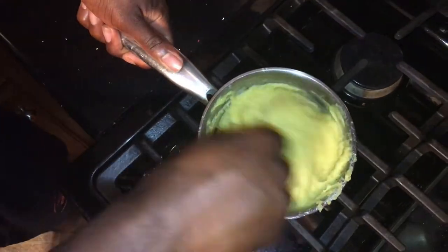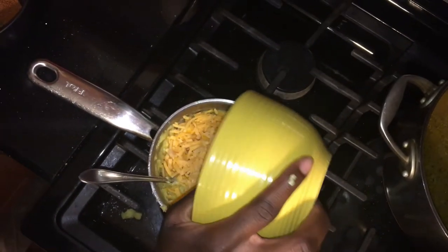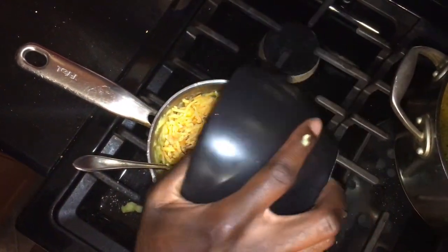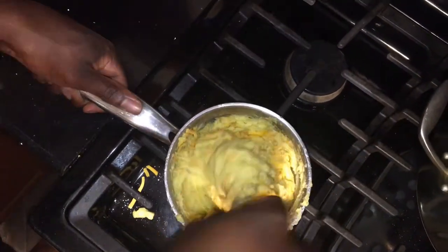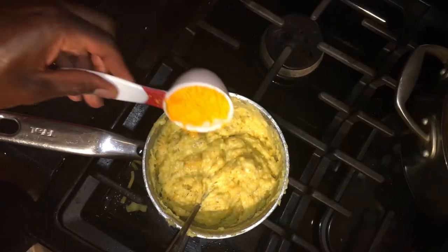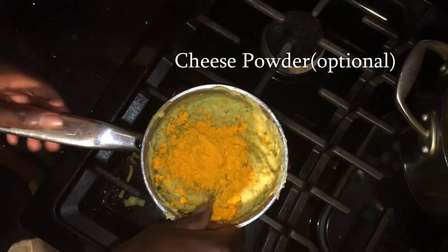Once the dough is even and creamy, add 1 cup of cheddar cheese, 2 teaspoons of thyme, and salt. If you like, add 1/4 cup of cheese powder — it adds extra flavor.